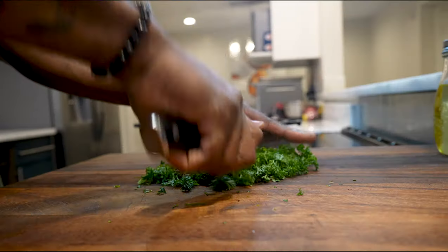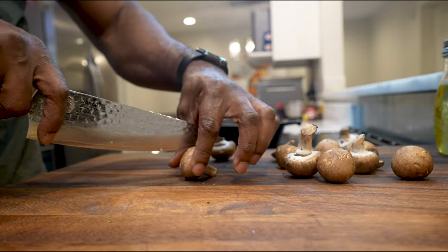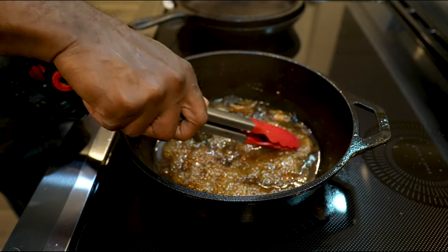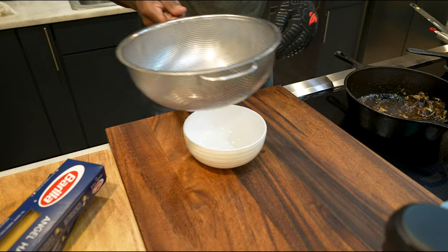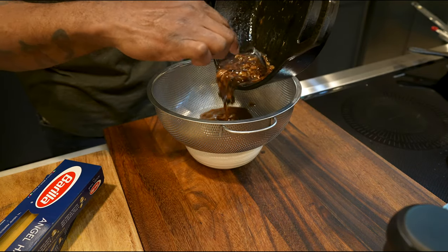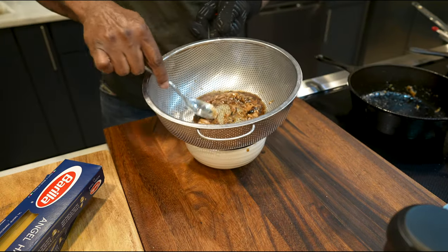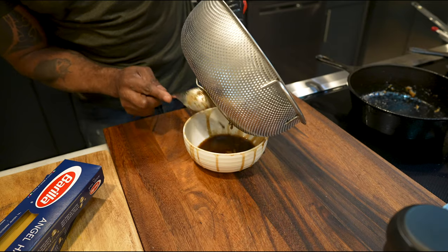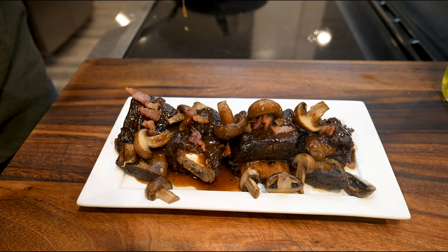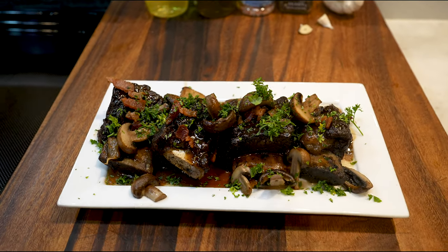Once you get your short ribs seasoned, sit them to the side and start cutting up your parsley, cut your baby bellas in half. Take a whole clove of garlic, cut it in half, and sit it face down in the combo cooker to cook and soften. Then mush the garlic around when you're reducing the sauce, pour it through a sieve, and mash it through into the bowl — that's when you get that really good beer sauce. Cook this the way I'm going to show you and it will be a fine dining restaurant experience at your dinner table.